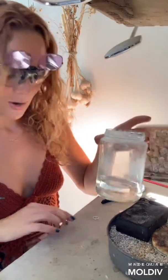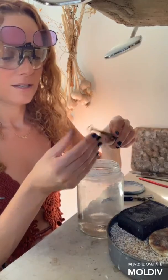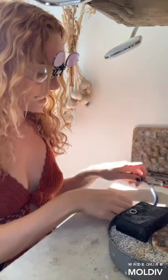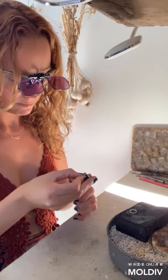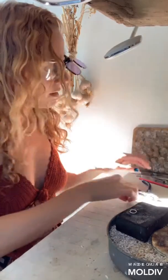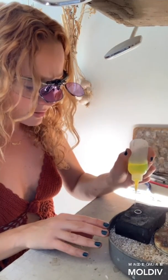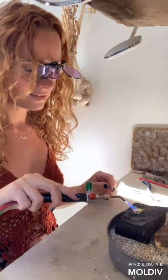Welcome to my soldering station — this is where all the fire and magic happens. I'm going to solder this little jump ring closed. I'm first going to coat it in some anti-fire scale and light it on fire. Now that all the alcohol has burned off, I'm going to take a little piece of hard solder, place it on my soldering block, put the seam right above it, add a little bit of flux, heat it up, and the solder should flow. And there it goes.